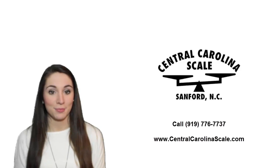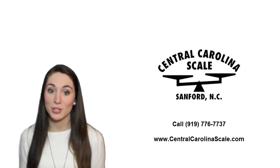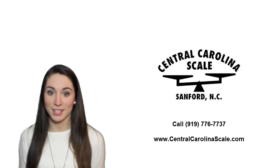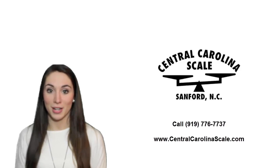Thanks so much for watching. If you have any questions or would like a price quote please give us a call at 919-776-7737. And don't forget to subscribe to our YouTube channel.